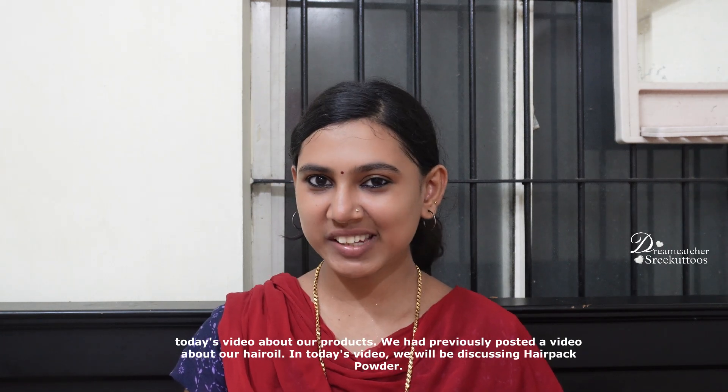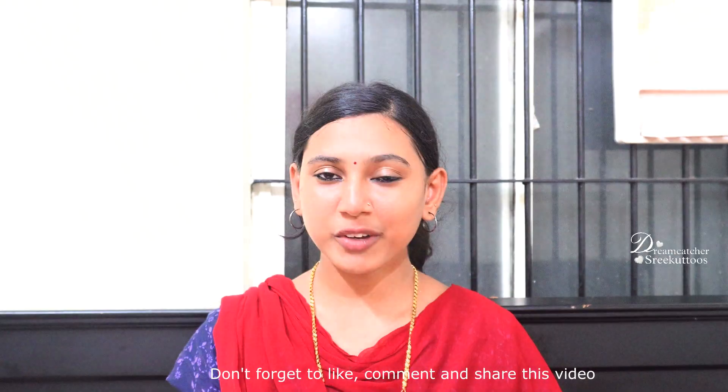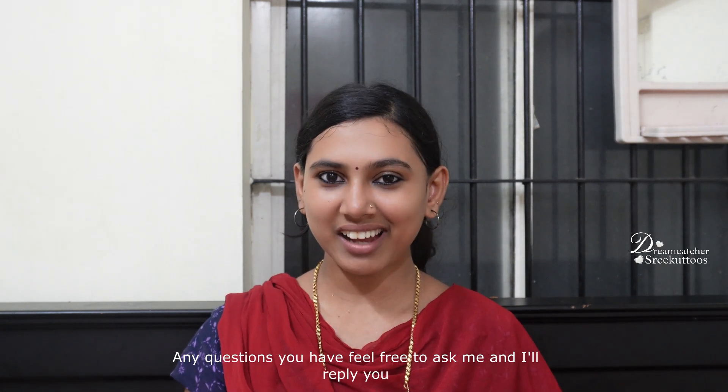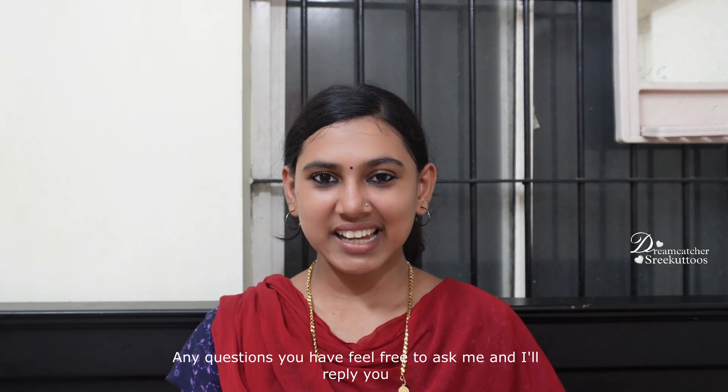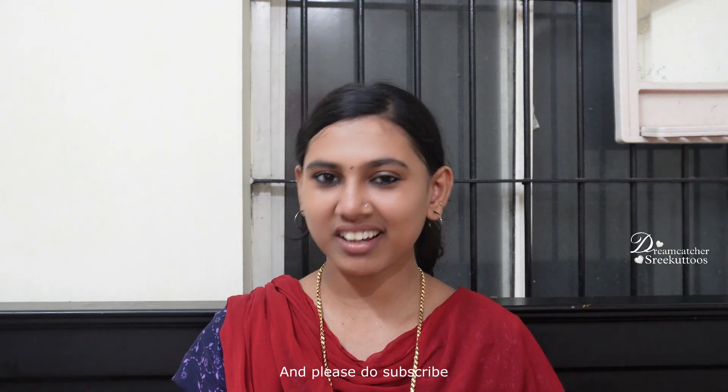Hello friends, welcome to DreamCats and Sequel Toss. I'm going to show you the video on the production of the hair oil. I'm going to show you the hair pack one by one. I'm going to show you the hair pack powder. If you like this video, please comment and subscribe to my channel.